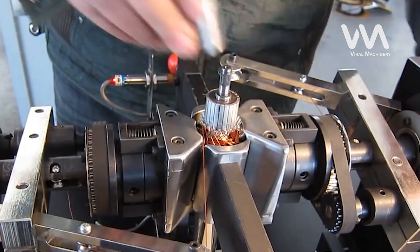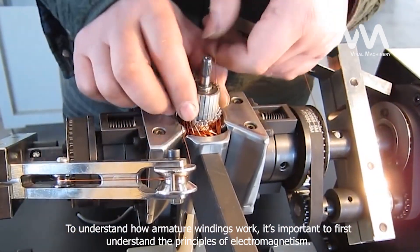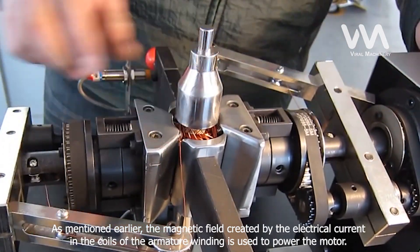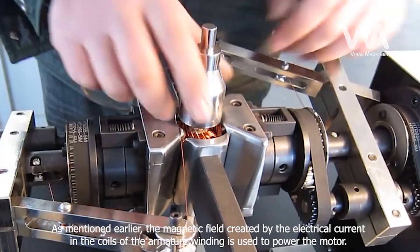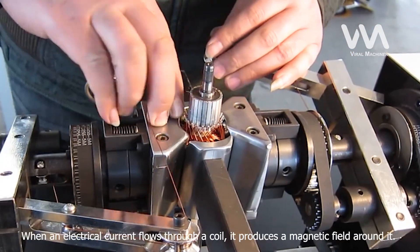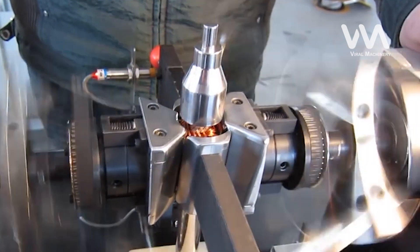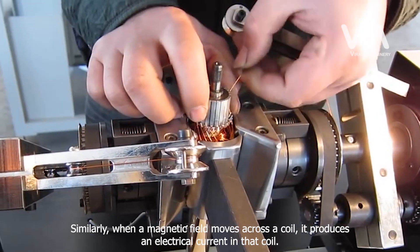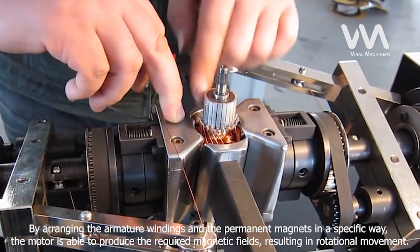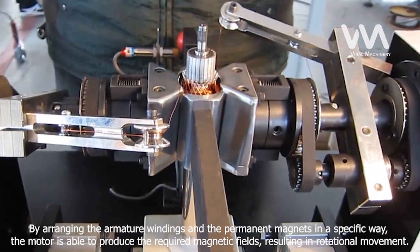To understand how armature windings work, it's important to first understand the principles of electromagnetism. The magnetic field created by the electrical current in the coils of the armature winding is used to power the motor. This is achieved through a process known as electromagnetic induction. When an electrical current flows through a coil, it produces a magnetic field around it. Similarly, when a magnetic field moves across a coil, it produces an electrical current in that coil. By arranging the armature windings and the permanent magnets in a specific way, the motor is able to produce the required magnetic fields, resulting in rotational movement.